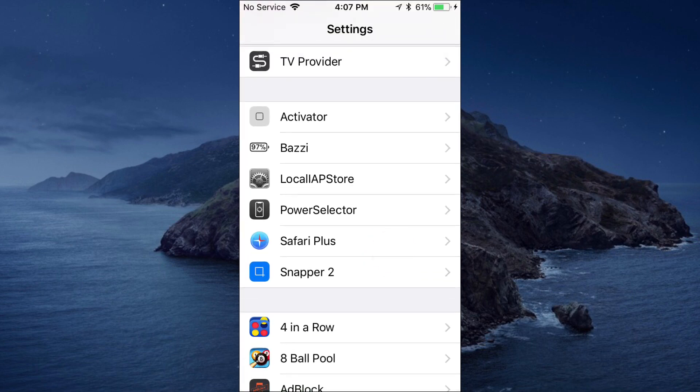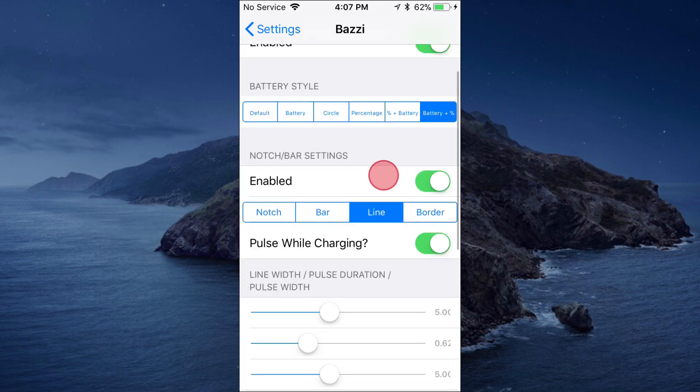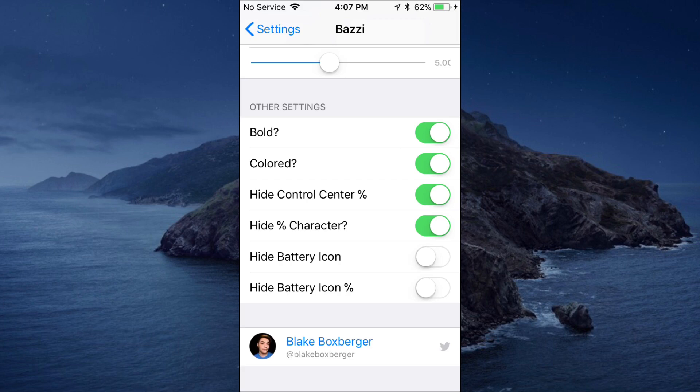Once you install it, go to Settings and scroll to your tweak section — you're gonna see it right there. Tap to open it up, and then you can enable it. You can enable it for the notch and enable it while charging too. If it does not change automatically, you just have to respring your device and that should work.